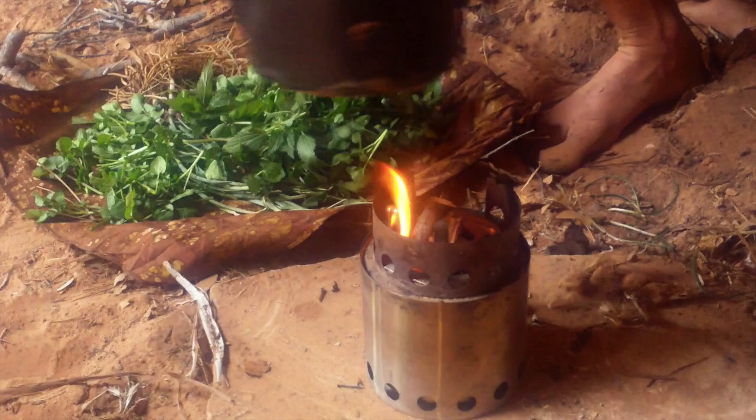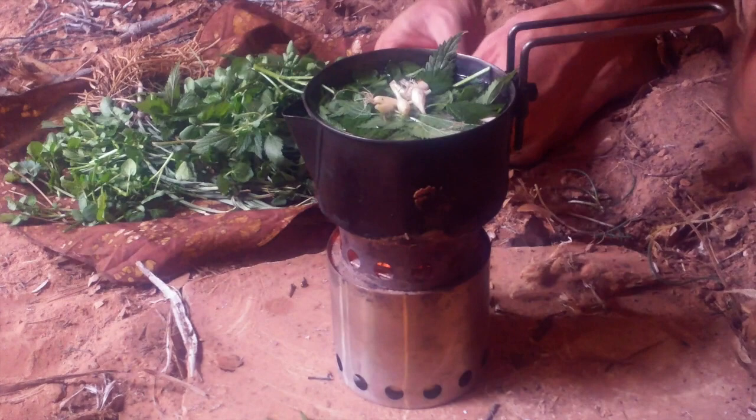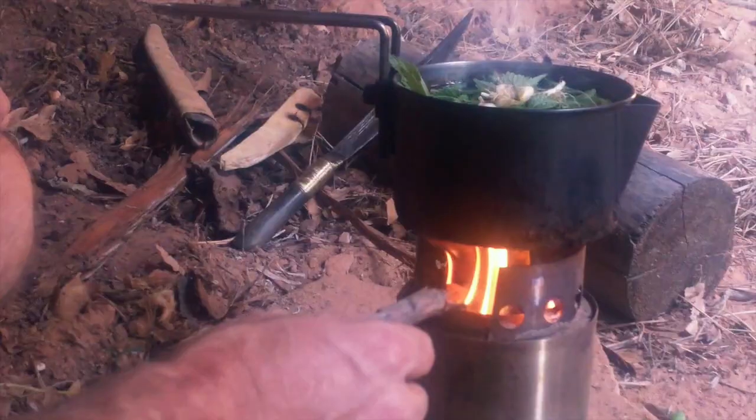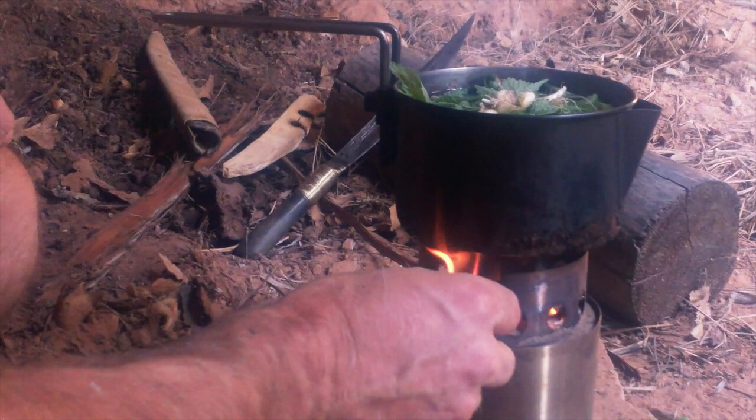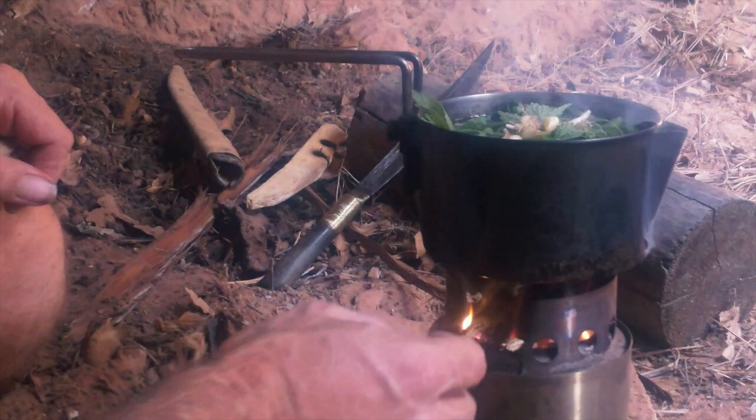The stove can be fed either by taking the pot off, or for those of you that have handles that are harder to work with, there's also a nice little feeder here on the side where you can just put the fuel in without taking the pot off — which is a really nice feature. You can see the stove has a really nice little feeder here, so we can go ahead and just put fuel in there without having to take the pot off.